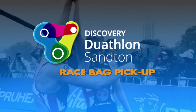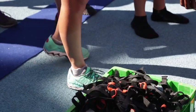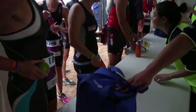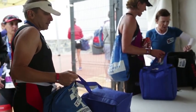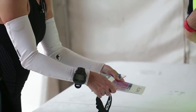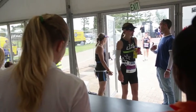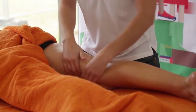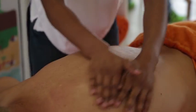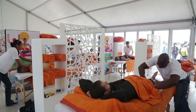Race bag pickup: once you have crossed the finish line and handed back your timing chip, move into the Rider Recovery Zone and visit the GAC staff at the GAC Race Bag Collection Marquee. For security, you will have to show your race number in order to receive your bag. Discovery Massage Zone: the Vitality Massage Zone will also be located in the Rider Recovery Zone. This is a complimentary service to Vitality members only. Please visit the professionals and book your time slot.